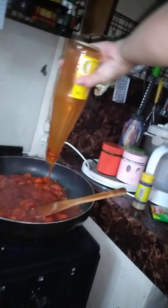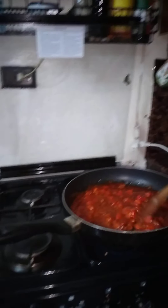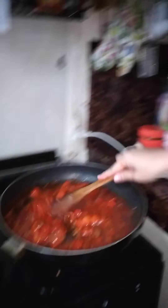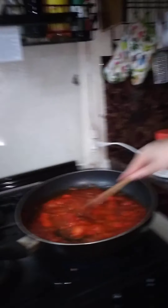Mommy is going to cook it. And here's Daddy. Daddy's fixing the table. Say hi, Daddy. Hi. It's almost there. It looks like spaghetti sauce. Yeah, it's spaghetti. Spaghetti sauce.